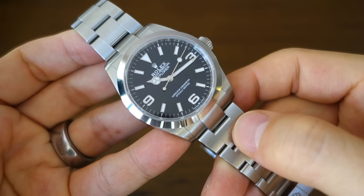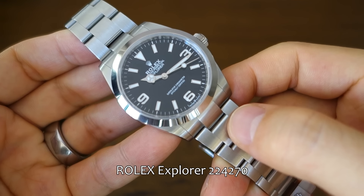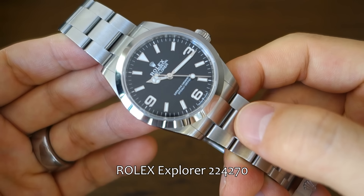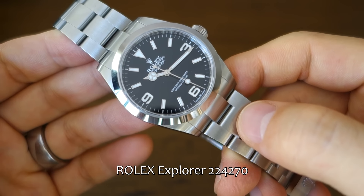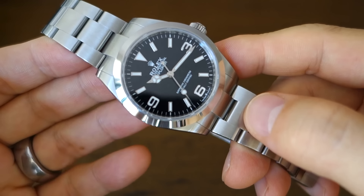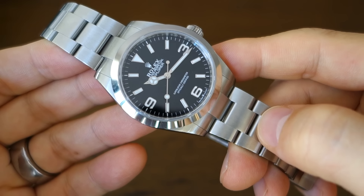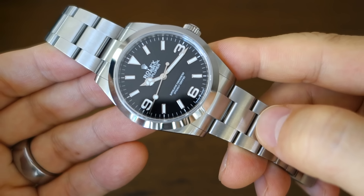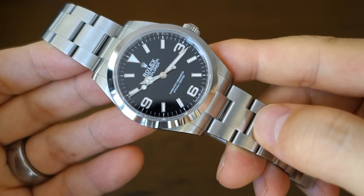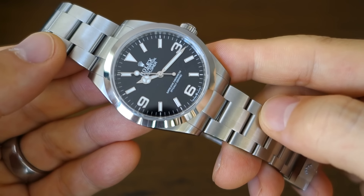This is of course the Explorer — they call it Explorer 40 millimeter, model number 224270. It retails currently at $7,700 USD. If you can get it at that price, it's almost a no-brainer: if you really don't like it you can sell it for profit, more likely than any other brand. And you don't get a discount — you don't get to negotiate on Rolex price.